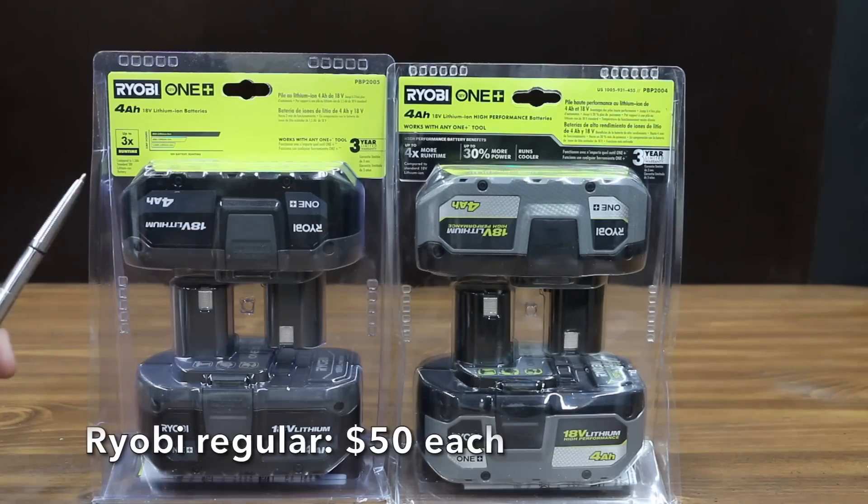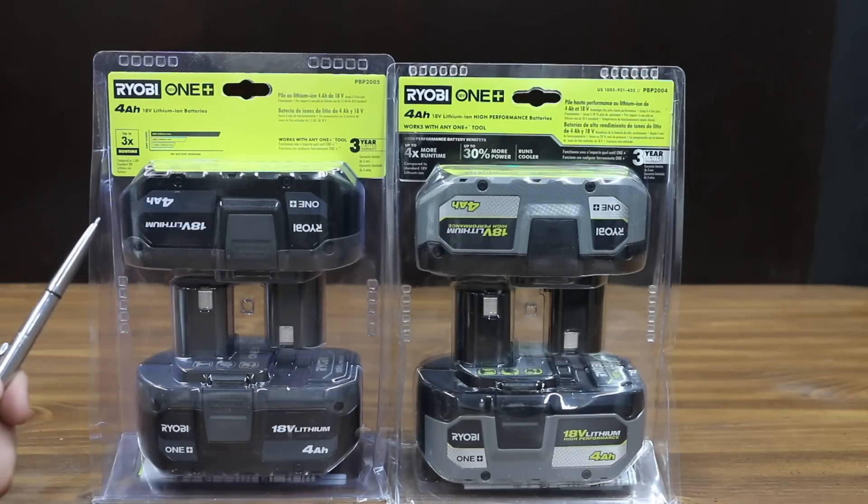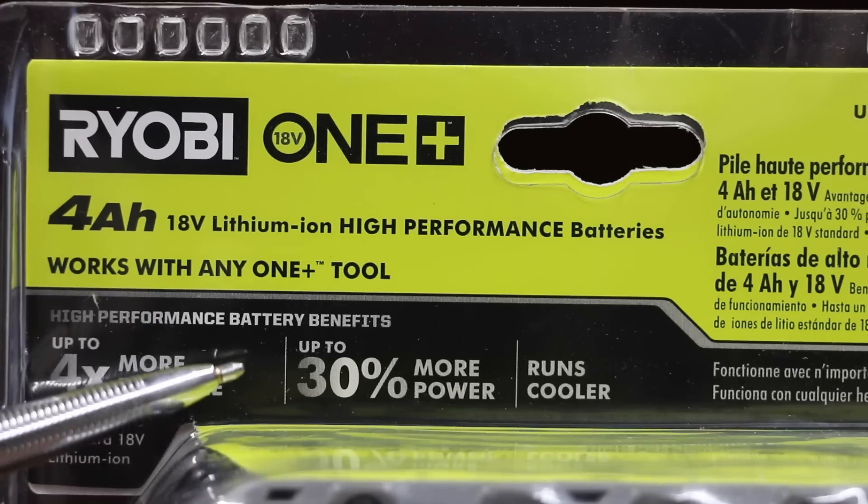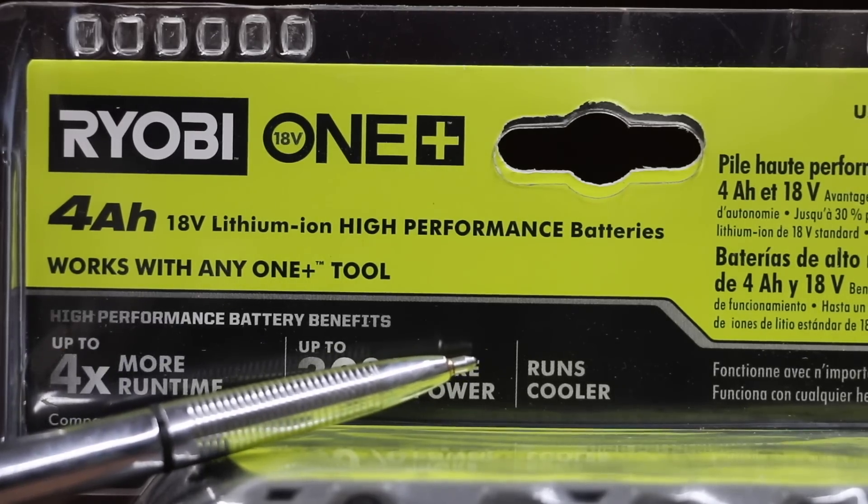Let's compare two Ryobi 4Ah batteries — one is a high output and the other is not. The regular Ryobi OnePlus is made in China. Ryobi claims their high output battery makes 30% more power and runs cooler. We're going to test that.